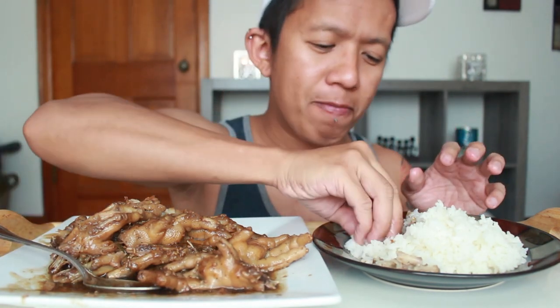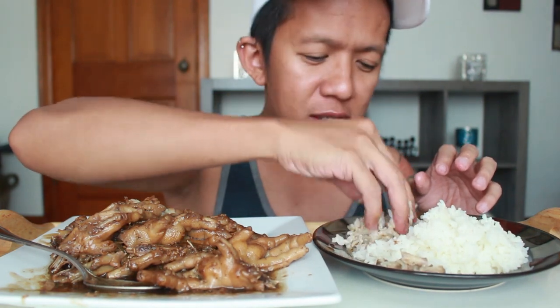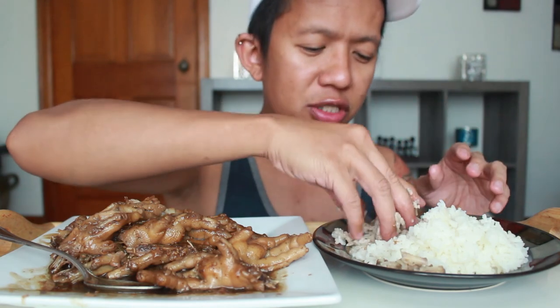I want to put the sauce on the rice. We usually eat this with our hands — we don't use fork or spoon. This is how we eat in the Philippines with some food, like chicken and pork.